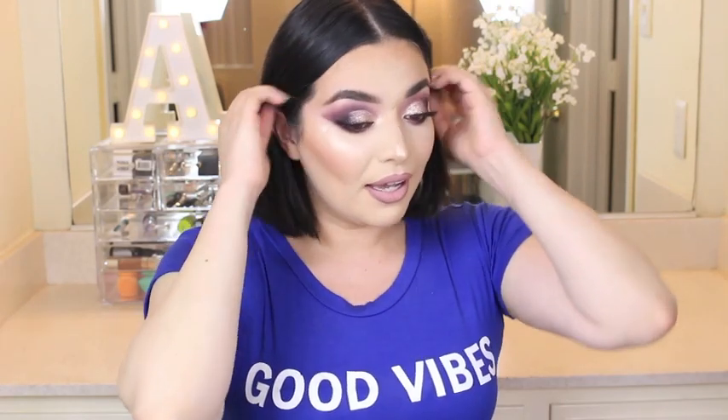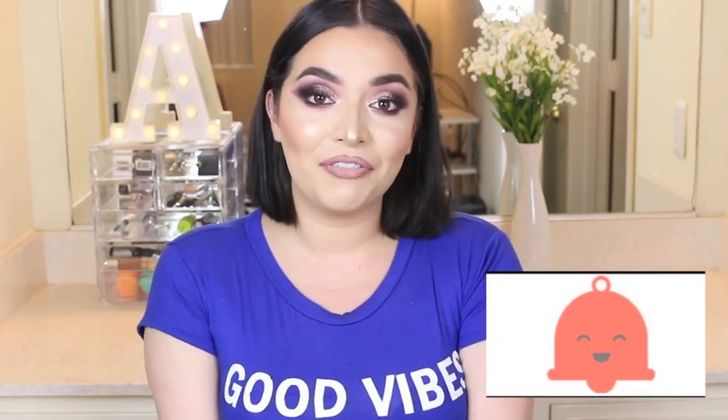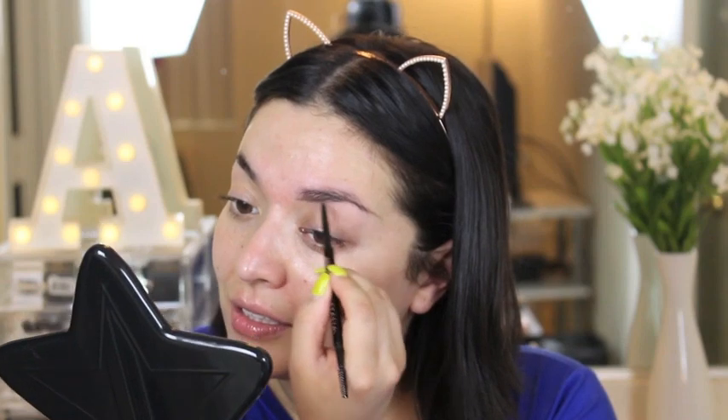Hey guys, welcome back to my channel. Today I have a full face of first impressions, and this is what it looks like. I am very, very impressed by all these products and I'm loving this look. If you guys want to know how I got this look, just keep on watching and don't forget to subscribe to my channel if you haven't already. Please turn on the bell notifications so you can be notified whenever I upload. Now let's get started with the tutorial.